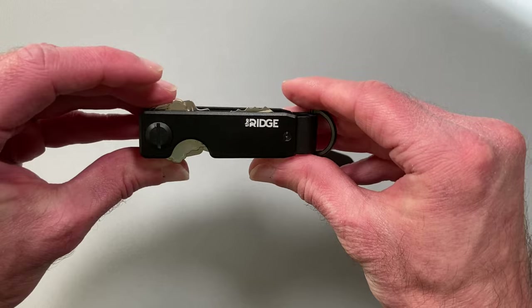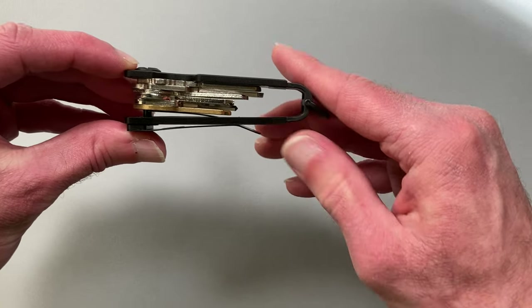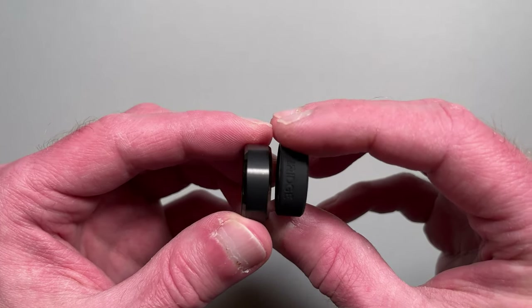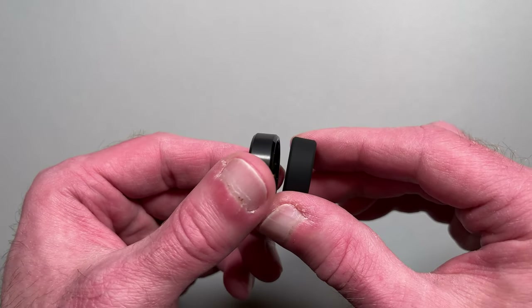The Ridge is known for their wallets, and they make other EDC gear too. They also make accessories to go with this gear, and we will feature almost all the available accessories from the Ridge in this video.